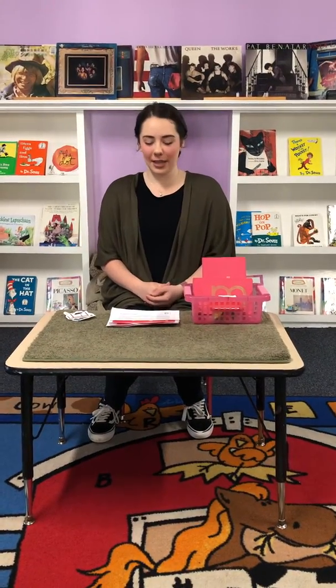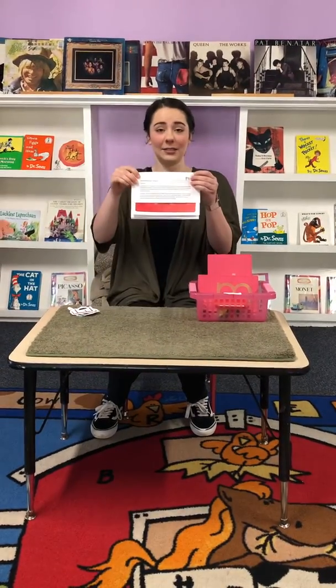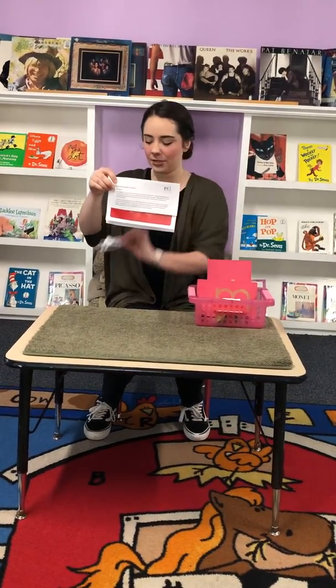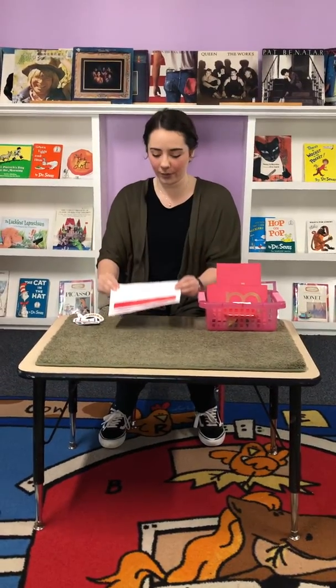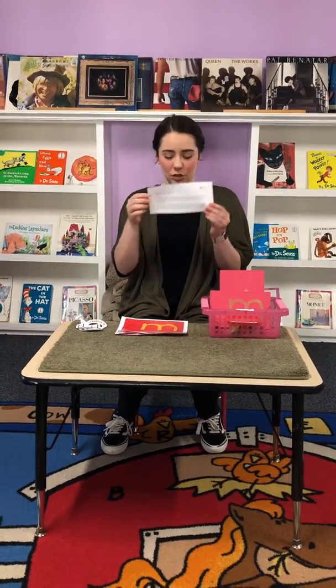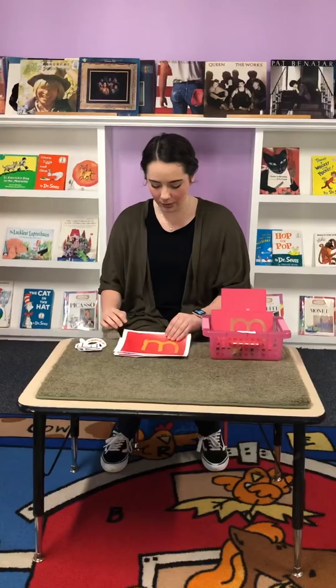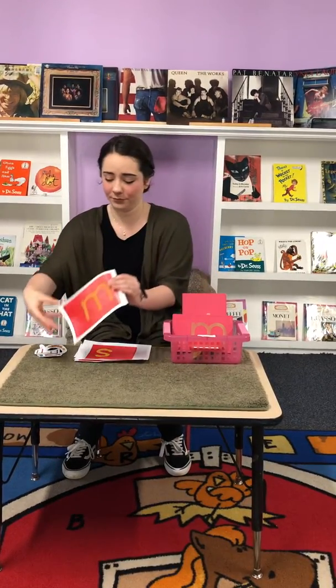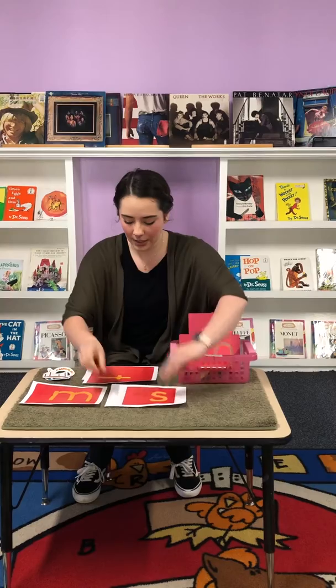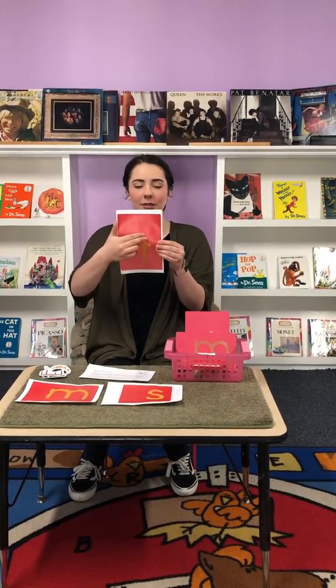This is Destiny at Country Hill Montessori, and this is one of the packets that you guys will get beginning for pink sounds. You will have a paper with all of these objects on them and you can cut them out at home. I'm going to take this top part off — it explains to you the job that I'm going to show you. So we have the letter M, the letter S, and the letter T.